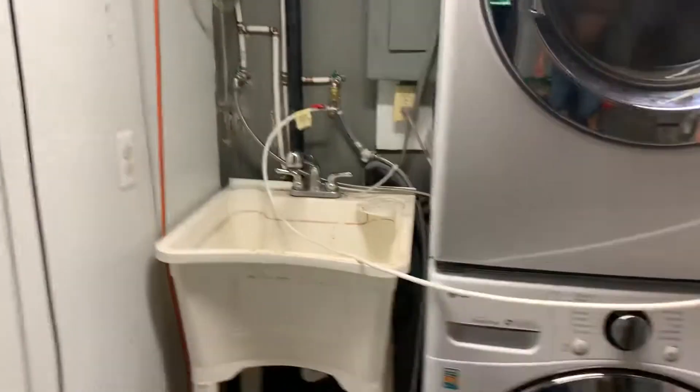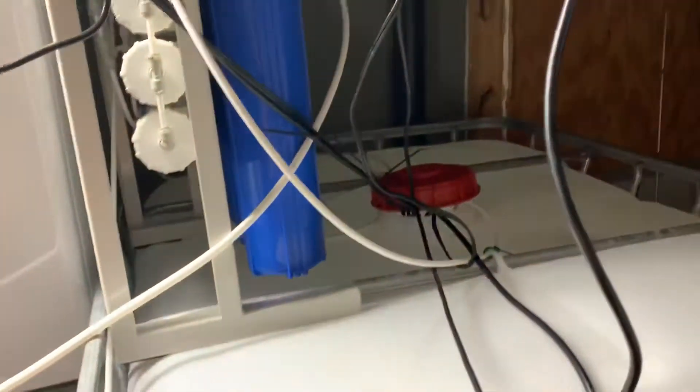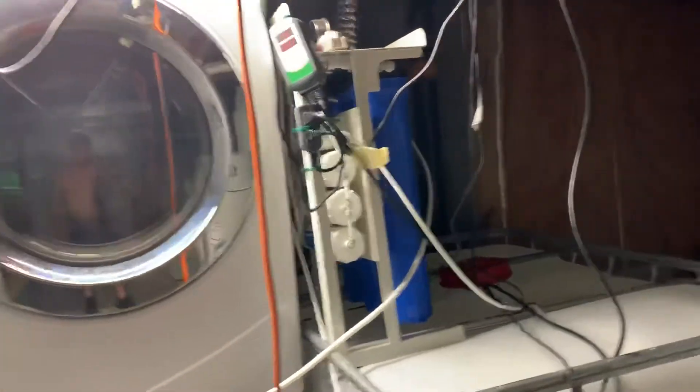I run the water from the faucet to the RODI system. I'm going to rearrange this to move the washer and dryer out to the garage, and then move this over to have more space just for water changes, get the hose down to the drain, and tidy things up a bit.